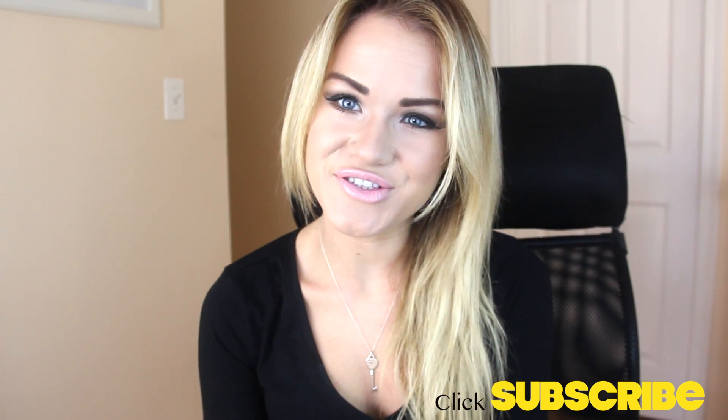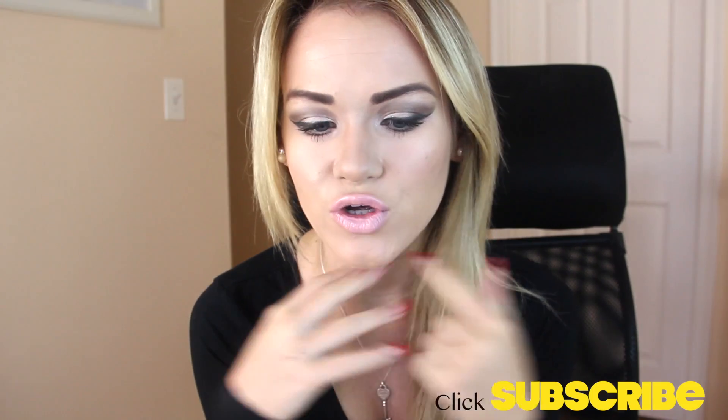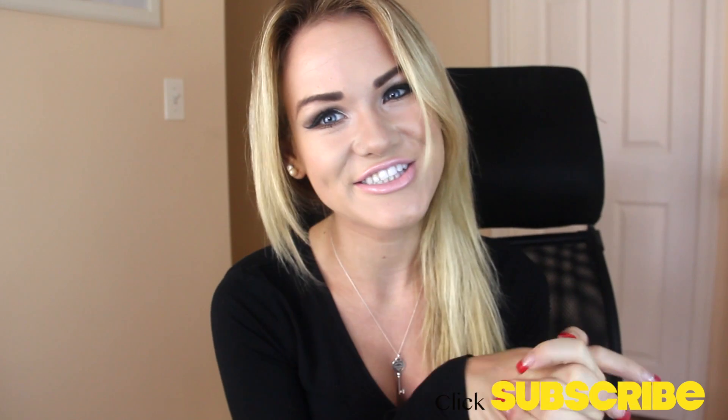Hi guys, welcome back to my channel! Today I have a junior/senior high school makeup tutorial. You really liked my other one, so I created this look for if you're a junior, senior, or just whatever you feel comfortable wearing. I hope you guys enjoy — let's get started!